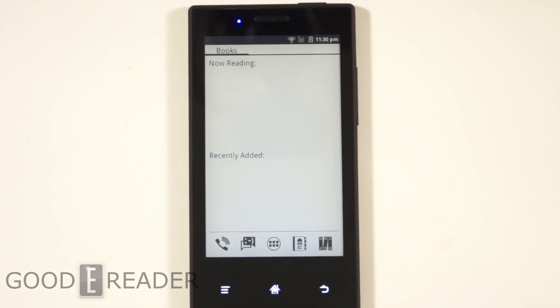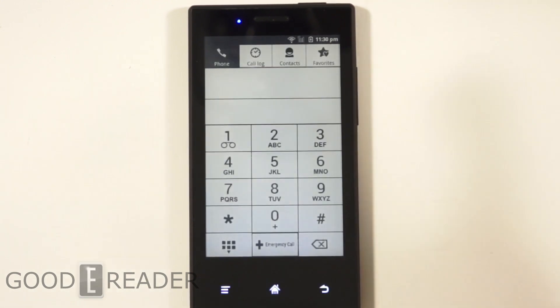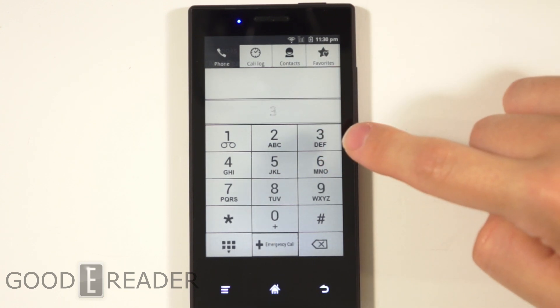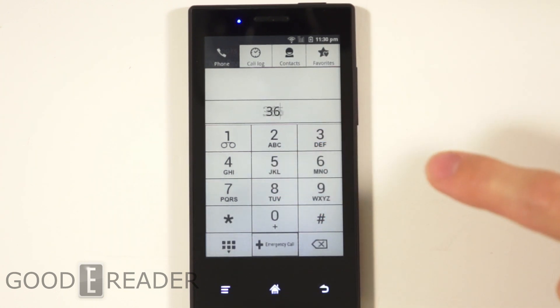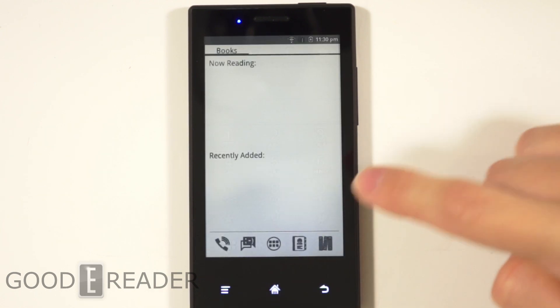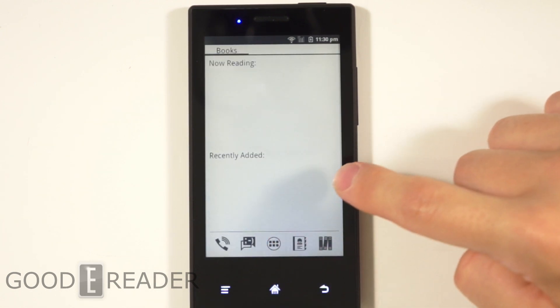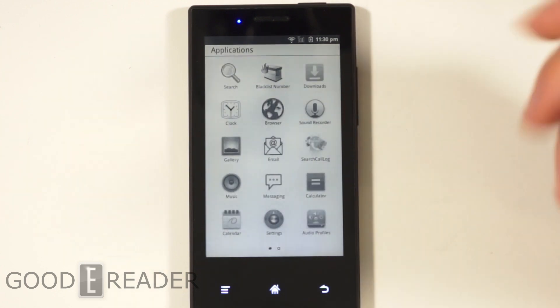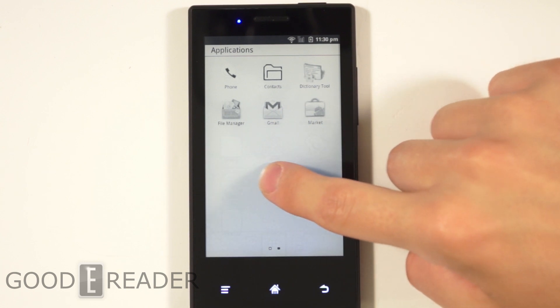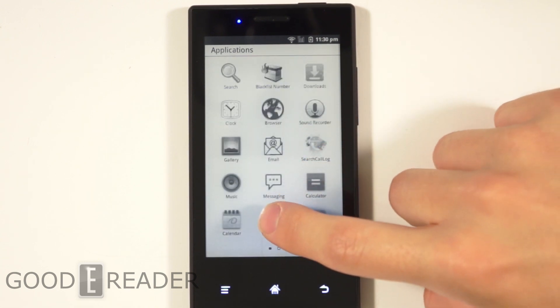With e-ink you need precision. We all know that precision is key on e-ink because if you press something, you've got to wait to see if it does it and then take the next step. It looks like it has all the regular phone features; you just have to be very patient because it is e-ink and you can't rush it, even though this is a phone and you're going to want to go tap, tap, tap, tap. That is not the case here.